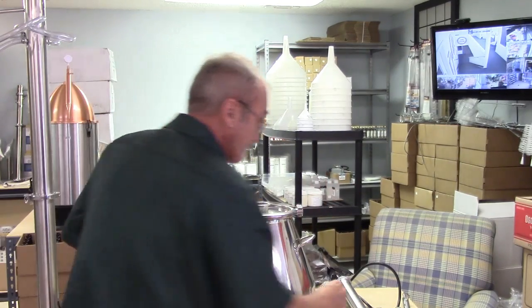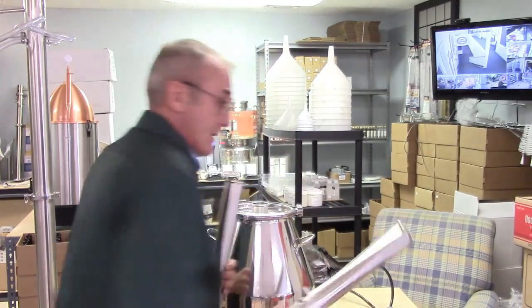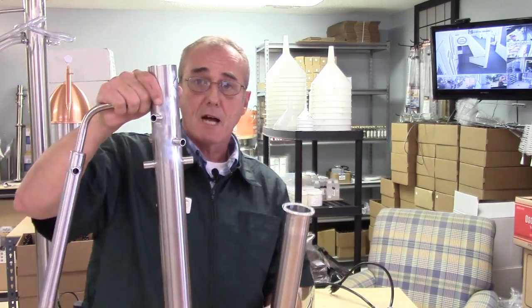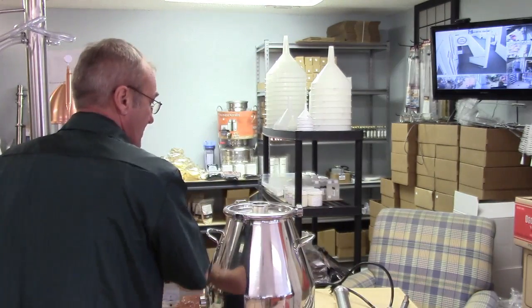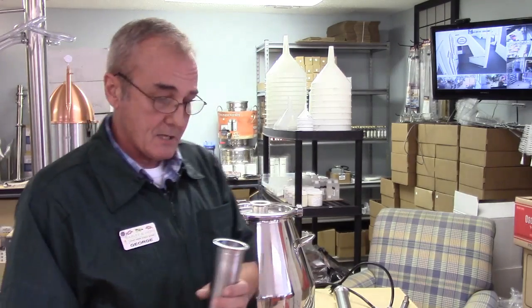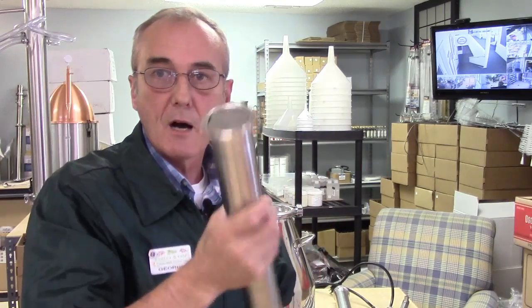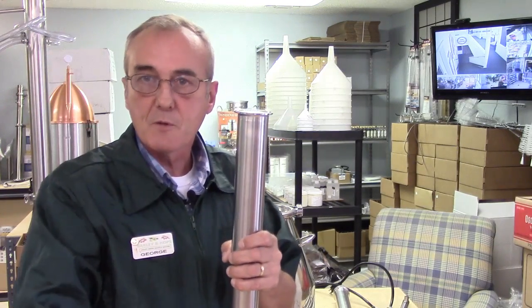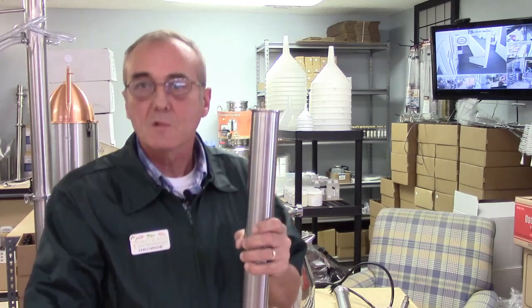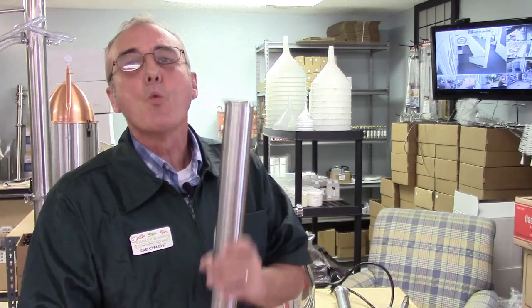We're going to add — here's what happens: you've got the bottom stack and then you've got the top stack, and we put those together. It comes with silicone gaskets. I always put the screen at the top because I like to pack the top of the column, not the entire column. Remember, packing the whole column is optional — it's totally up to you. I kind of stray away from that because I'm still working towards perfection.